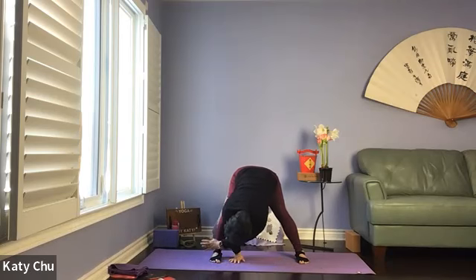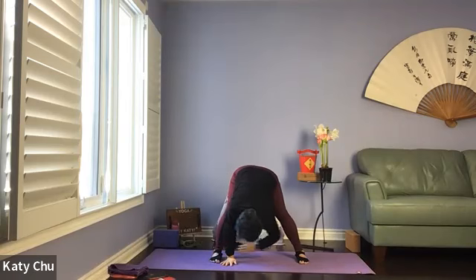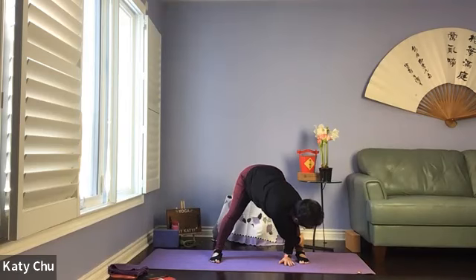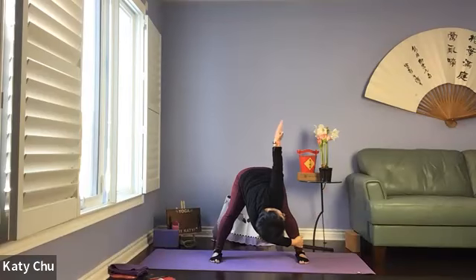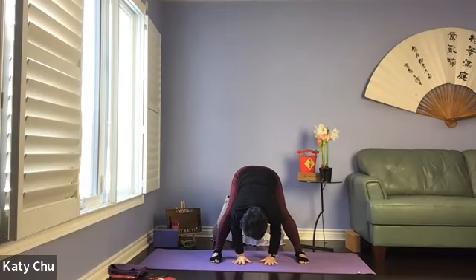Slowly walk the right hand over to the left foot — opposite hand, opposite foot. The other arm up, looking up. Slowly, slowly release the top hand, walking the hands over to the other side. Opposite hand, opposite ankle, the other arm up, looking up. One more breath here — slowly release the top hand, walking the hands over to the center of the mat.